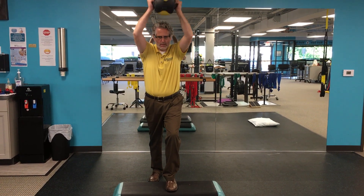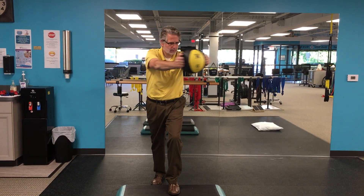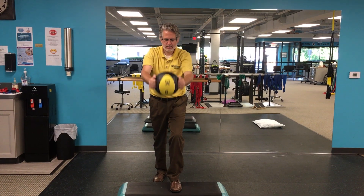And then repeat: up, shoulder, rotate, rotate, back and down.